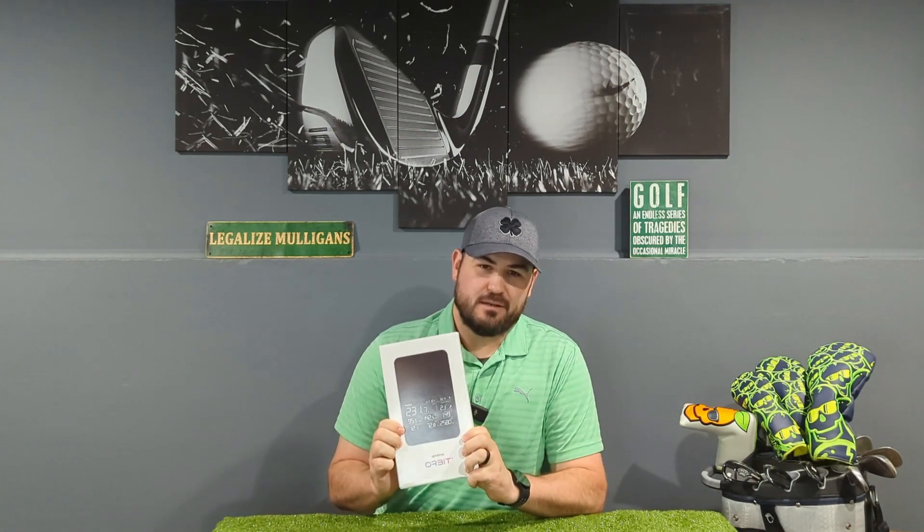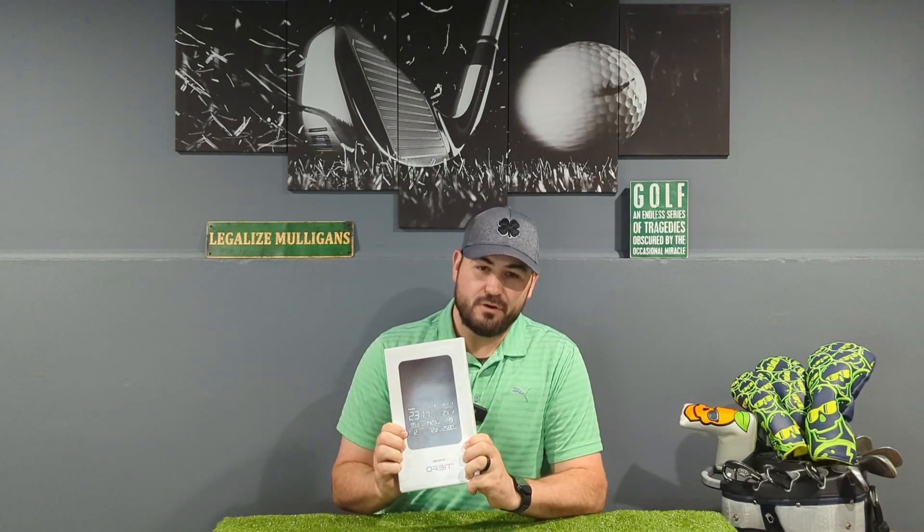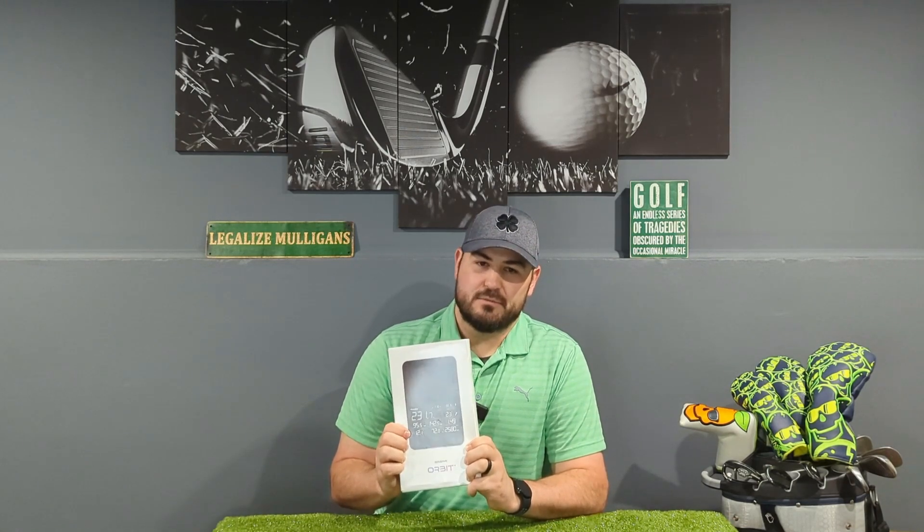Welcome back everyone to another Home Launch Golf video. In today's video, I'm going to introduce you to a new device on the channel — sorta new. The new device today is the Orbit Launch Monitor from OptiShot. It looks exactly like the Voice Caddy SC4 Launch Monitor I've been reviewing, because technically it is the same device, just sold through OptiShot directly with their included Orion software. I'm going to do a brief unboxing of the Orbit and demo through OptiShot's web portal and its features online.